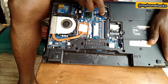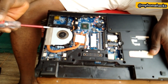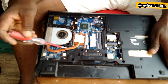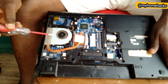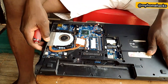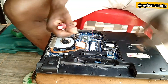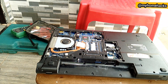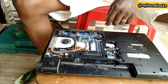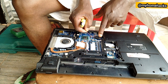We can see the motherboard and the internal components, such as the processor fan and the cooling system for the processor. We have the heat sink and the rest. We also have the RAM right here. Our job is to replace the CMOS battery, so we need to expose it.